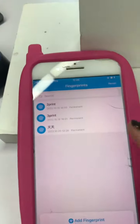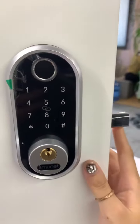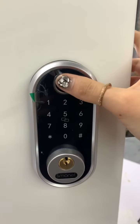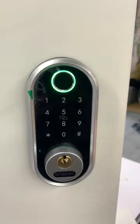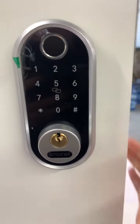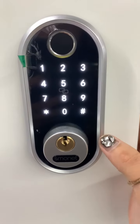And then you will see this is your fingerprint you set just now, right? Let that bolt stick out and use your fingerprint to unlock the door. Unlocked. And when you are outside, just light the keypad up and long press the pound key to lock the door.